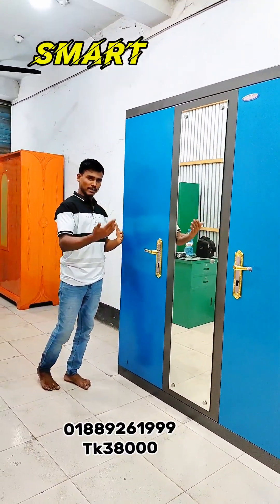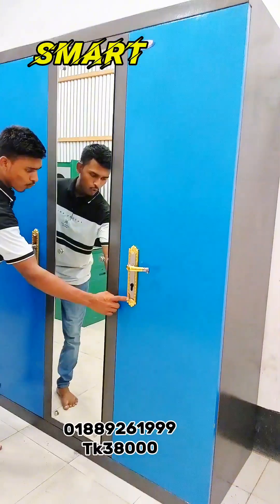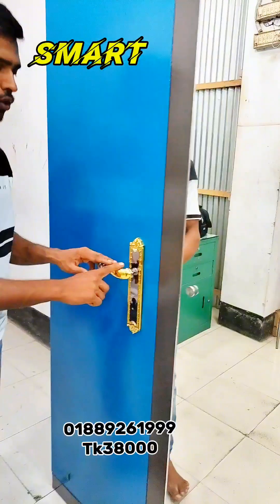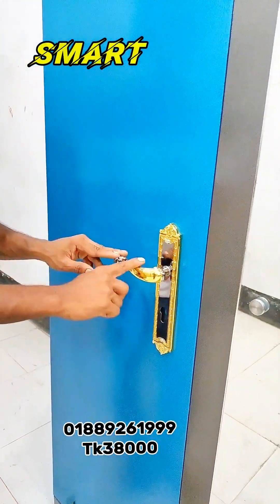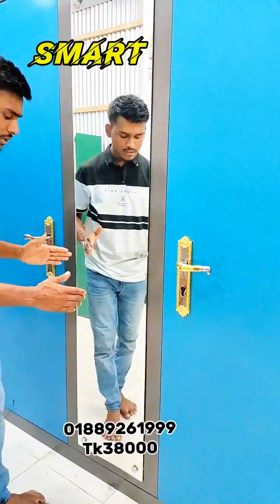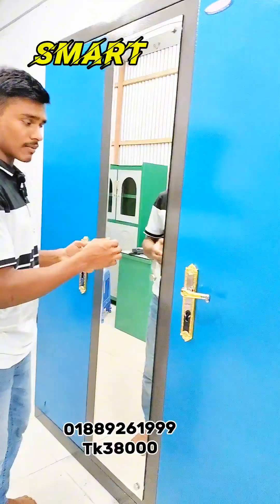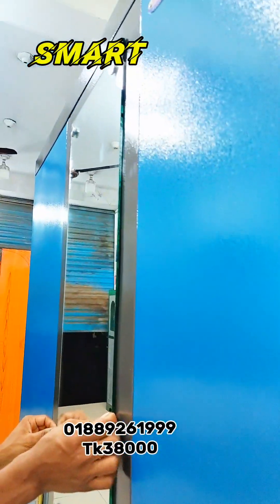I'll show you the vinyl model. I'll show you the logo. A good example of a dummy handle. We have a glass from Nassik Company, which is 5mm glass from Nassik Company — motor glass.